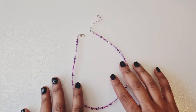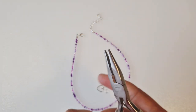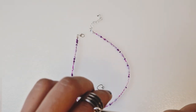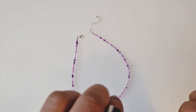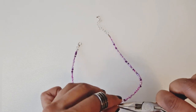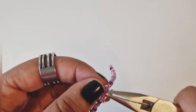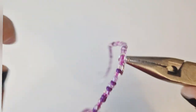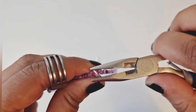Our choker is looking more complete and I'm loving how it looks. Let's do the last bit and add on our charm. To add on the charm, I'll get my jump ring opener and open that jump ring, get my heart charm, put it through, open it up slightly more, put that through the calotte loop, and close it. It's now closed and secured.